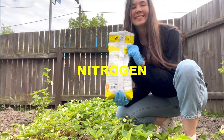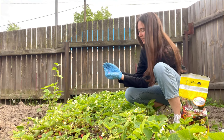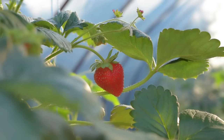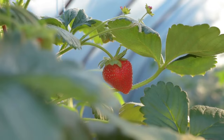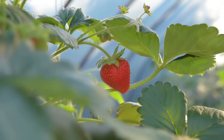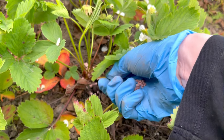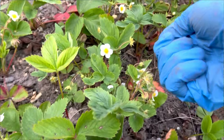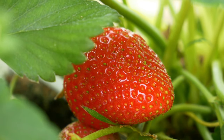Give them nitrogen. Strawberry plants have a high relative nitrogen demand in early spring and late fall. In early spring, the plants are going through a highly energy-demanding period as they produce strawberries and grow runners. To maintain nitrogen levels, use organic fertilizers — blood meal is a good option as it has 13% nitrogen. Other organic sources include fish meal, soy meal, and alfalfa meal.